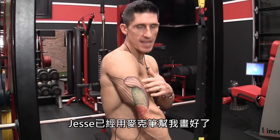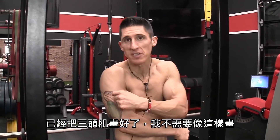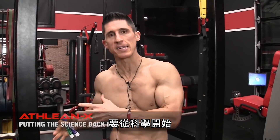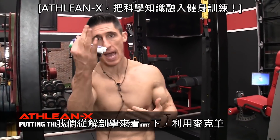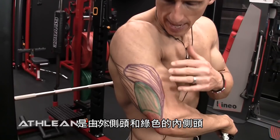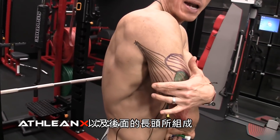With a little help of Jesse and the muscle markers, we actually got a nice drawing of the triceps here, so I don't have to try to do this. It always starts with anatomy here — it always starts with science, because that's how you make smarter decisions in your training. So let's take a look at the anatomy, courtesy of the muscle markers. You'll see here the triceps — obviously a three-headed muscle. It's made up of the lateral head, the medial head here in green, and then the long head around the back.